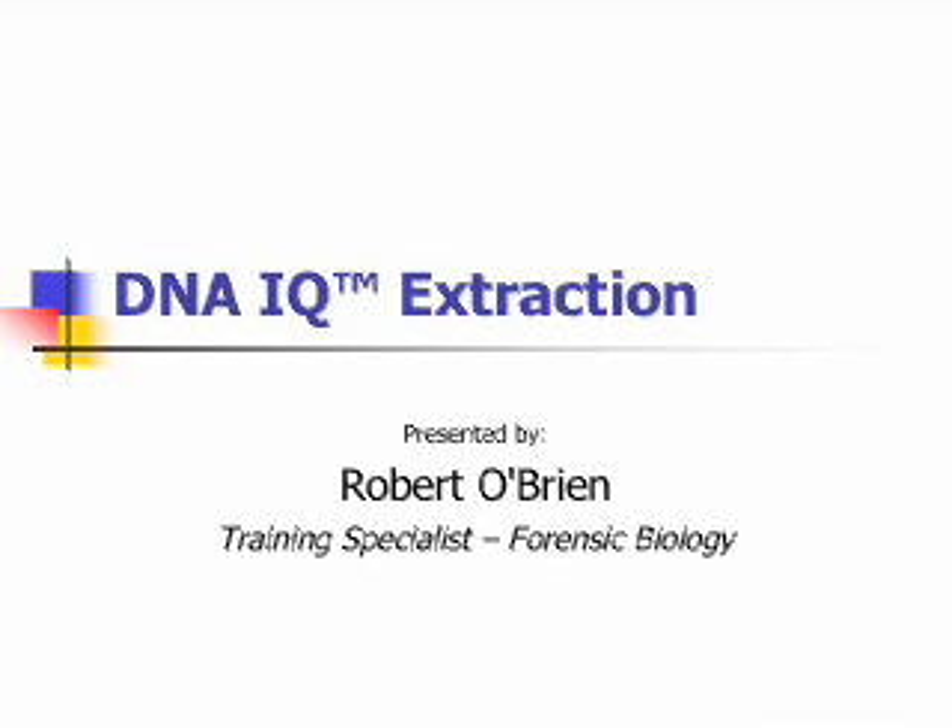Hi, my name is Rob, and this presentation is on an extraction method called DNAIQ.